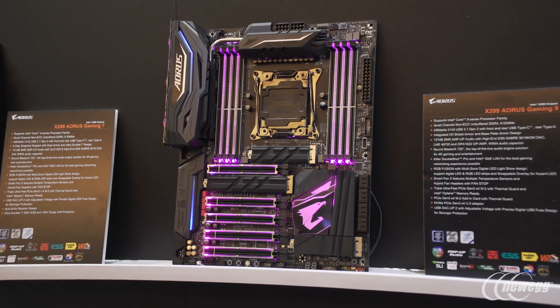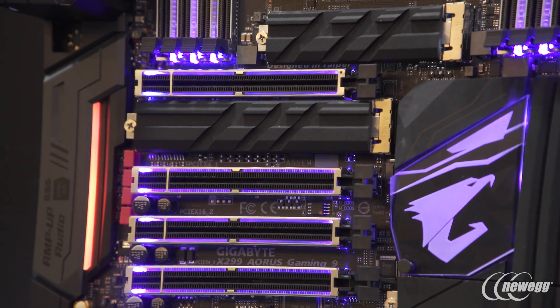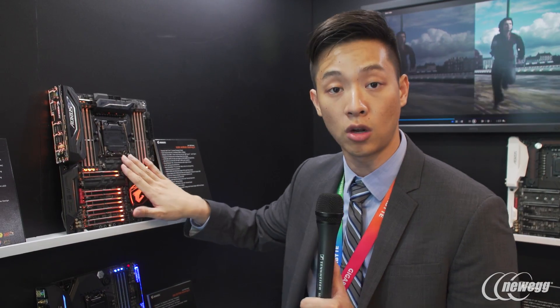We also have this piece right here on top of the M.2 slots. This board supports three M.2 slots, each with thermal guard. Thermal guard is our heatsink that allows users to install M.2 drives and transfer at high speeds without thermal throttling or bottlenecks. This is very common in M.2 drives, and with thermal guard you'll avoid all of those problems.